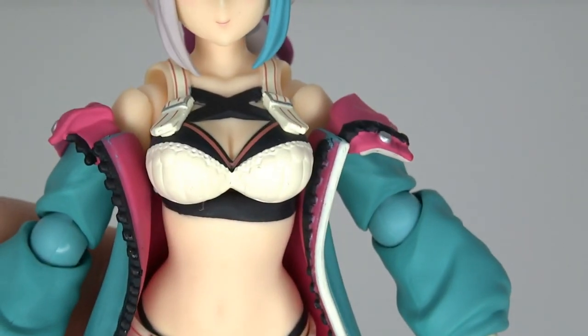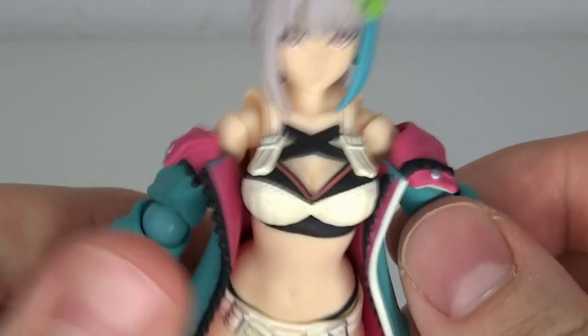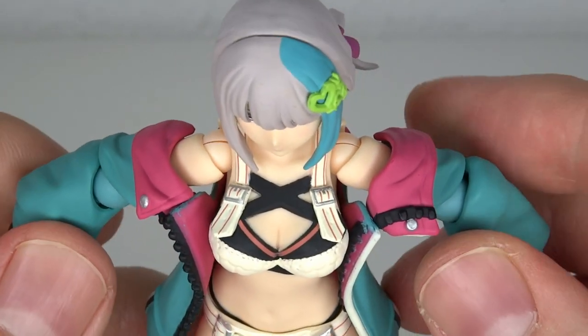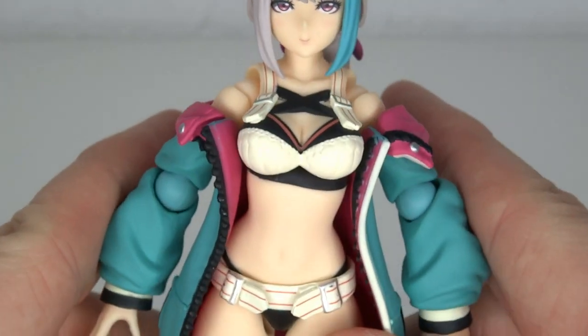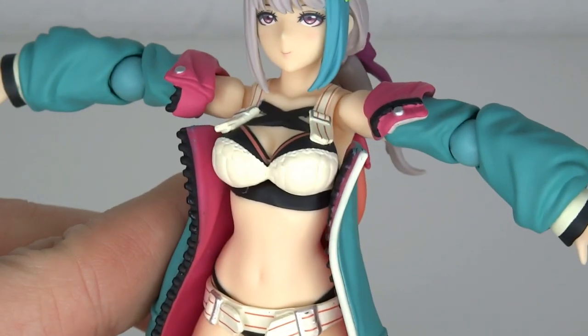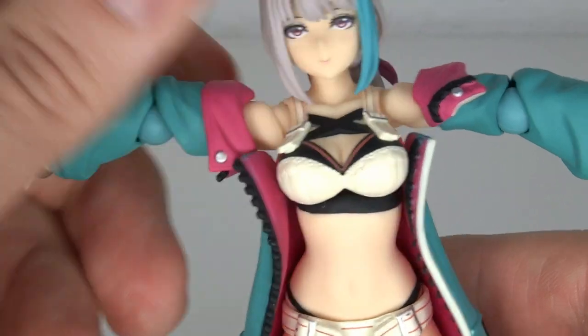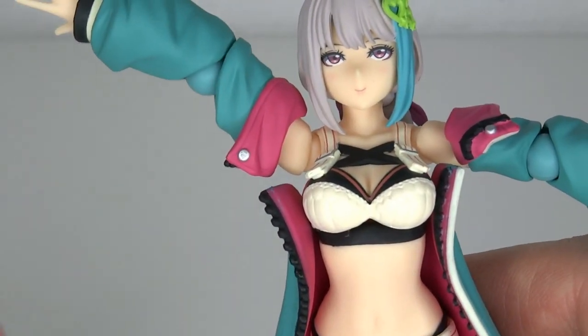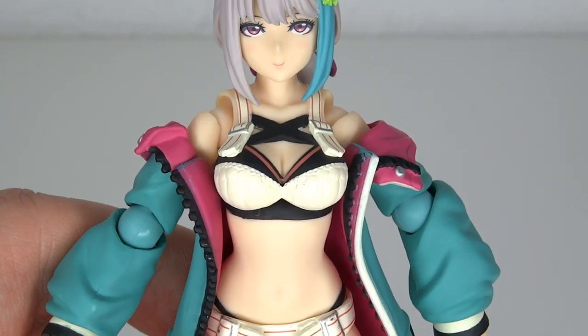One overall design choice I want to focus on is the jacket. With the Plastic Angels having a lot of different designs, I wonder why they went with this one, because the main problem is the jacket only looks good when the arms are down. You always have this weird gap and it's just hanging on to the arms. You can rotate it and try to hide it to a certain degree, but I think they should've picked a different design.